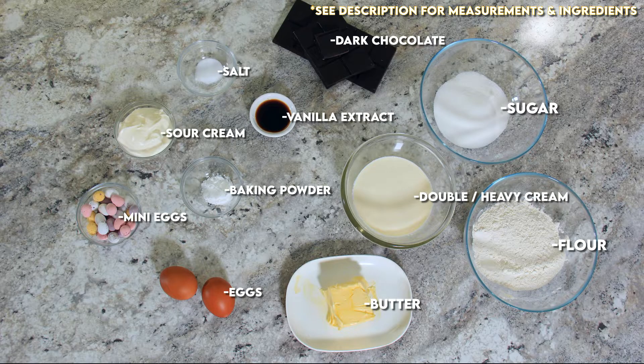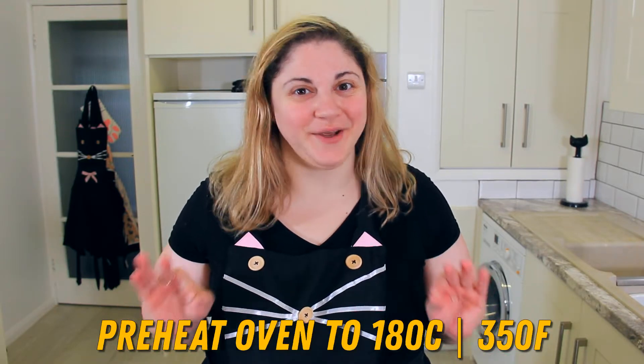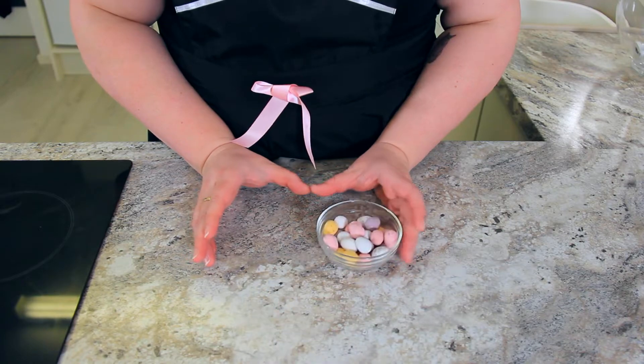See the description below for a list of ingredients. Preheat your oven to 180 degrees Celsius or 350 degrees Fahrenheit. Pour a hundred grams of mini eggs into a bag and smash them up.